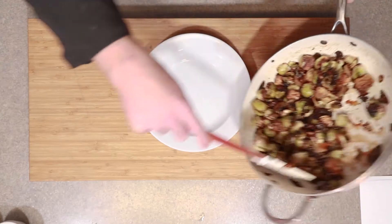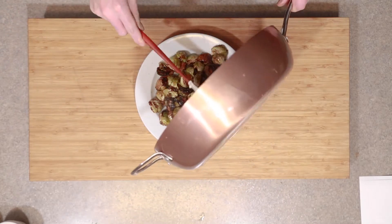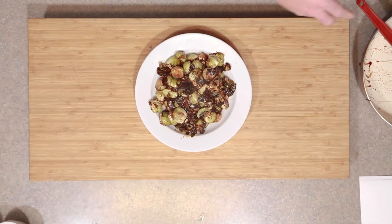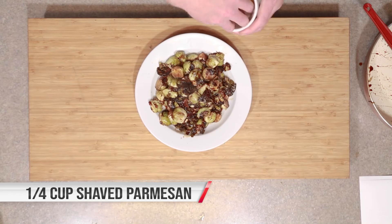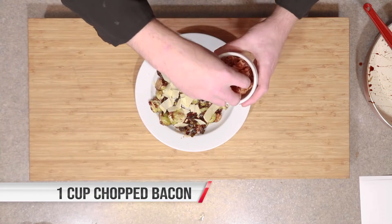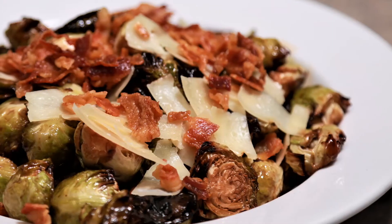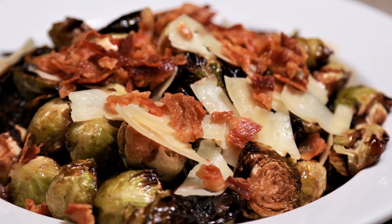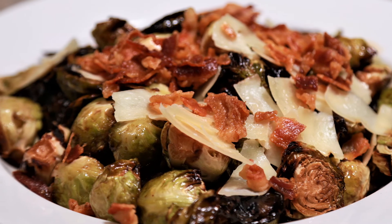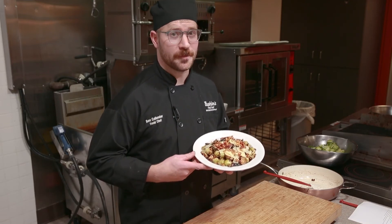Now it's time to put the final touches on our delicious maple balsamic roasted Brussels sprouts. We're going to plate this up — that looks delicious. We're going to sprinkle some shaved Parmesan cheese on top, and you can't go wrong with a little bit of chopped up bacon. And there you have it — delicious roasted maple balsamic sprouts for you and your family for Thanksgiving. This is Chef Ben, thanks for watching What's Cooking with Buehler's Fresh Foods.